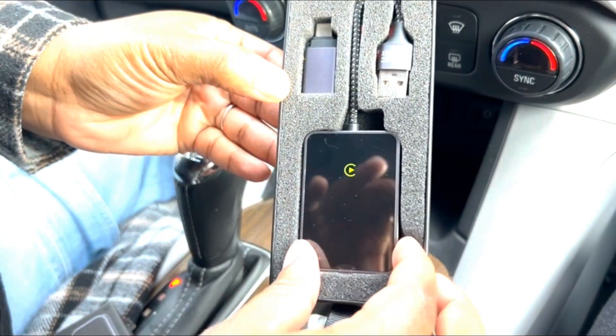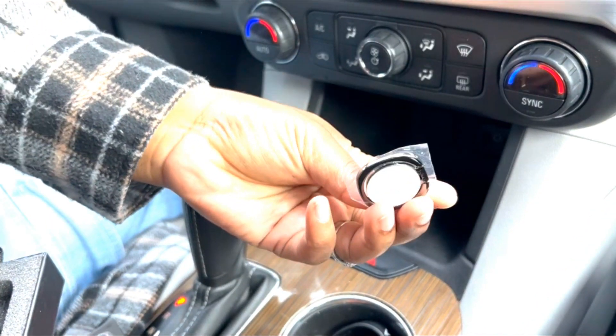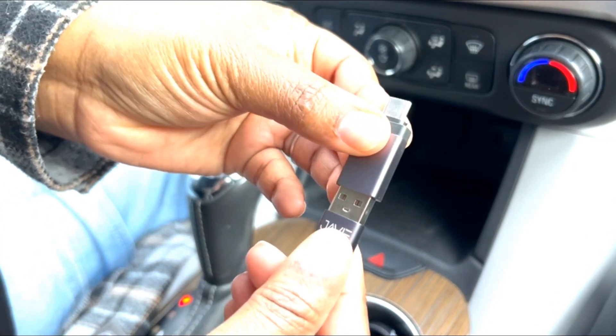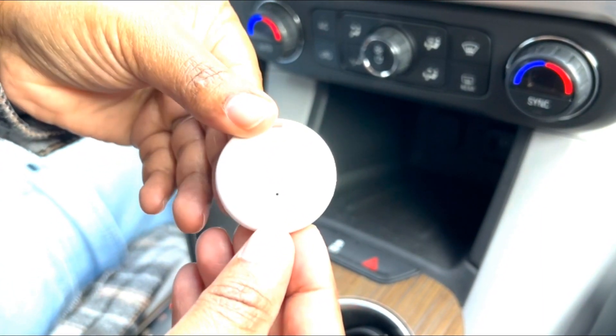It comes with this sleek, small, and convenient wireless all-in-one design, a 360-degree rotation ring with hands-free viewing, a USB-A connector — my car didn't require this part — and a GPS locator for those of us who are always losing our phones.